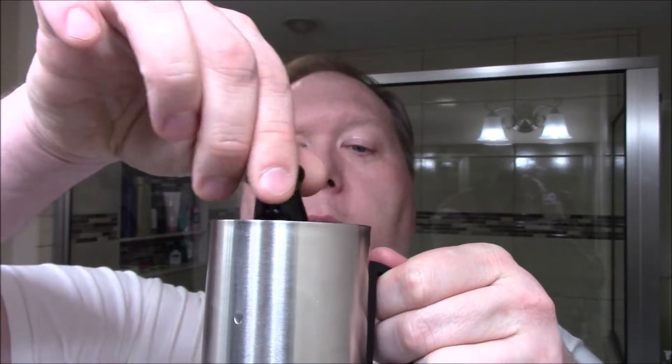We're going to do an Art of Shaving shave. We have the travel Art of Shaving lavender pre-shave oil, the travel lavender shave cream, the travel lavender post-shave balm, and the travel Art of Shaving badger brush. I'm just going to put the brush in a cappuccino mug with nice hot water and let it sit for a moment, put some hot water on the face, get some oil on, and we'll be right back.